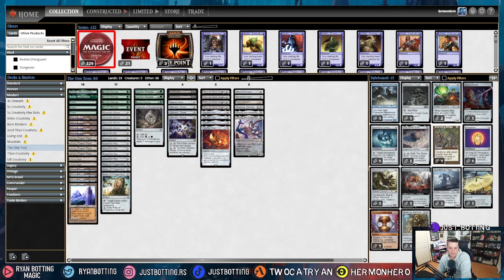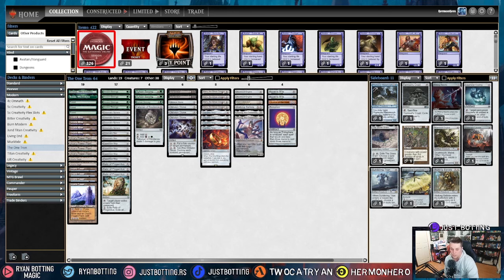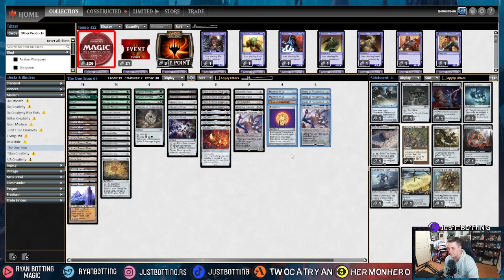The seventh most popular deck is Hammer Time. Obviously we're siding in Haywire Mite again. I'm a fan of Chalice of the Void — doing it for one means they can't kill us super quick. For the same reason, Trinisphere is a very good side-in. We're siding out Relic of Progenitus for the same reason as against Burn — it's just not worth the time. And then Ulamog: ten mana is a big ask against such a fast deck like Hammer. That's our sideboard against Hammer.